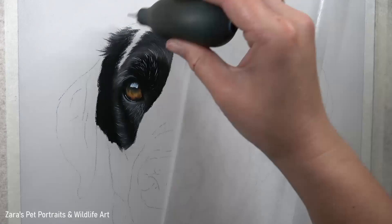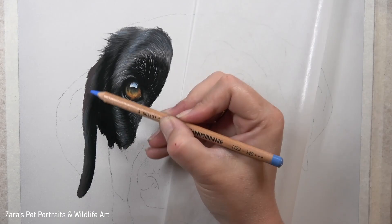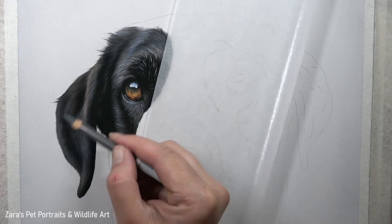I have quite a few tutorials here on YouTube that show tips and techniques for drawing black fur, and regardless of coat length — whether drawing a black German Shepherd or a Labrador — the layering process is still going to be from dark to light. This is going to be the best way of getting the most out of the contrast. When we draw black fur we usually have a tendency to not put down a dark enough base layer.